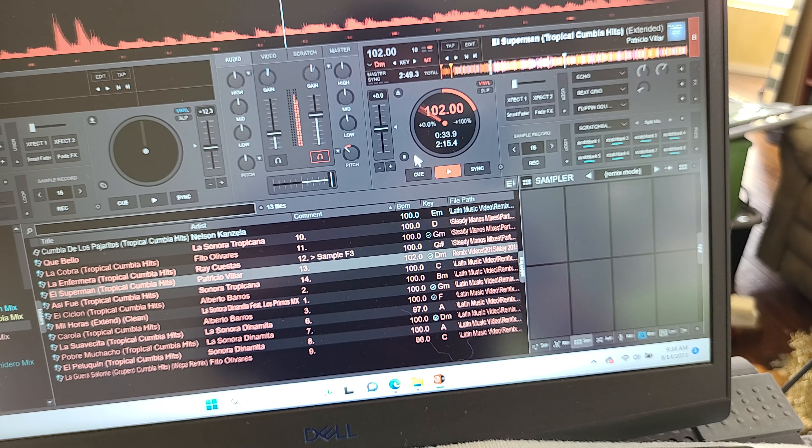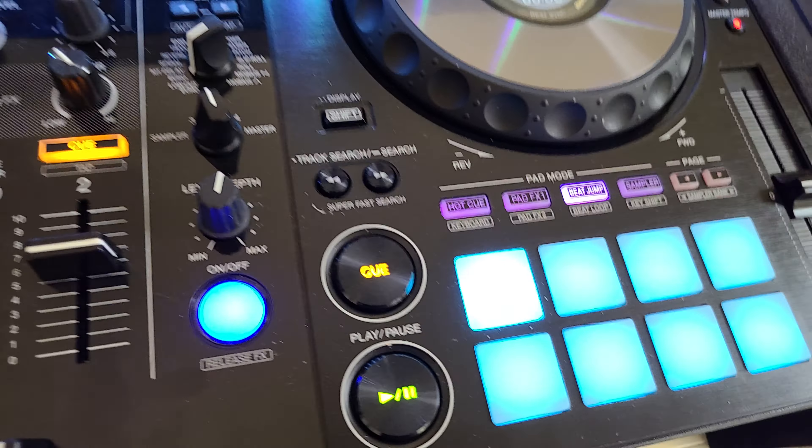Let's do instrumental first. I'm going to drop in two — actually three — songs. Let's play La Cobra and drop it in the first one. Let's grab Infermera and drop it on the second one. And Superman — drop it in the third one. So I got it in these three right here. When I hit play, it should be automatic instrumental, because I have the instrumental scratch bank selected. That's what I created. So now when I hit the button, it should be instrumental automatically.